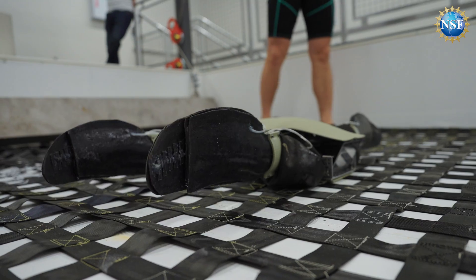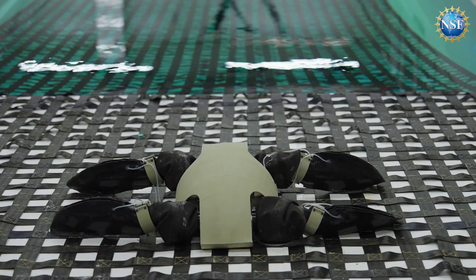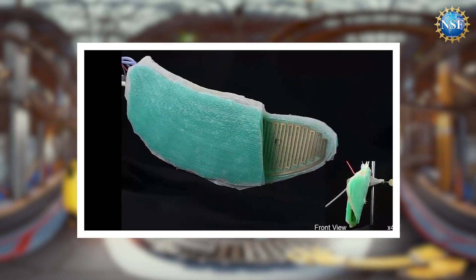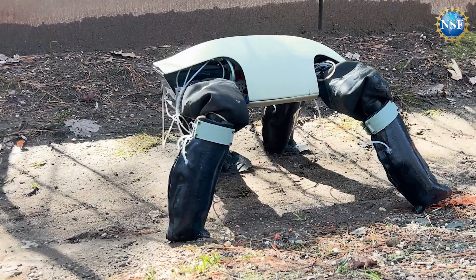Behind me is the amphibious robotic turtle. It features morphing limbs that morph between a flipper shape and a leg shape for efficient locomotion in water and on land respectively. Aquatic locomotion and terrestrial locomotion are very different and use entirely different propulsion systems — fins or flippers in water versus legs on land.